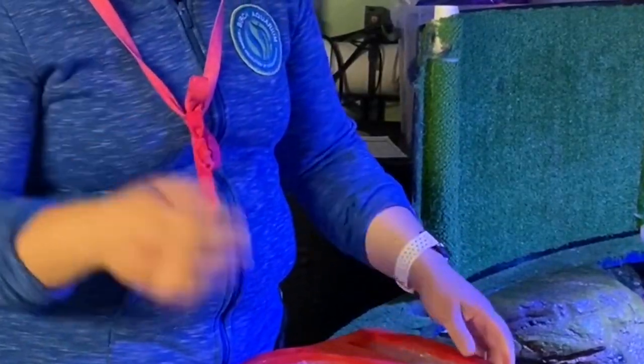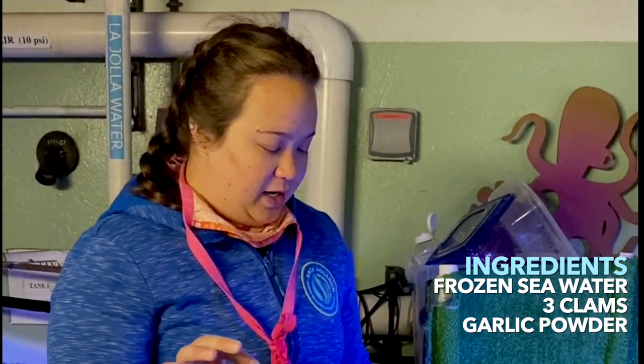What this is, is frozen sea water with 3 clams in it, and then what I also added is a little bit of garlic powder.